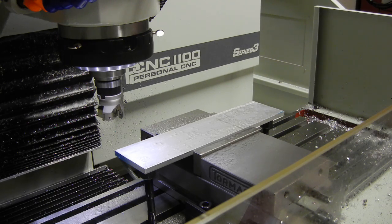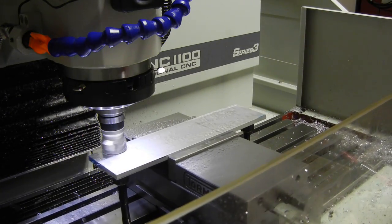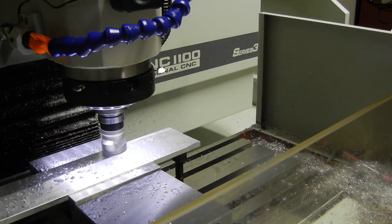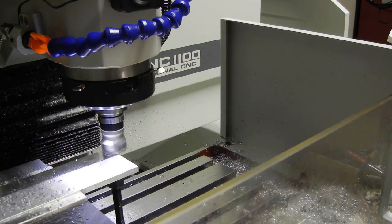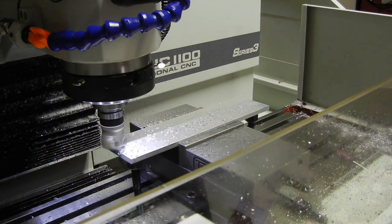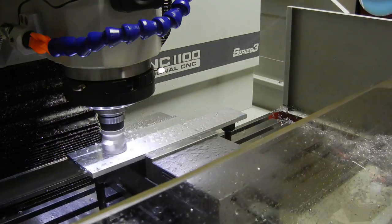We're getting ready, asking for a tool change, and now we'll go ahead and start. Just doing a 14 thou depth right now, speeding at about 35 inches per minute and running at 3,200 RPMs. I decided to run this program with the facing all in one direction, just to see if it finishes up the surface a little better.